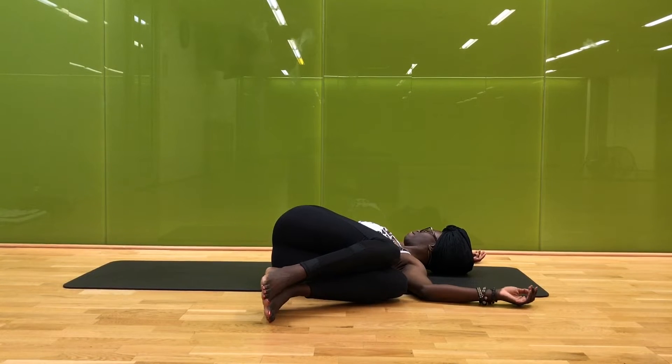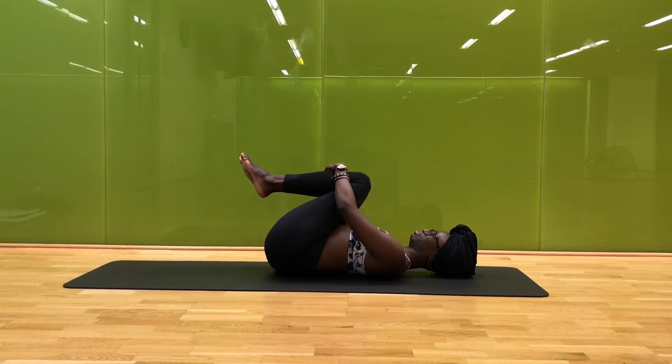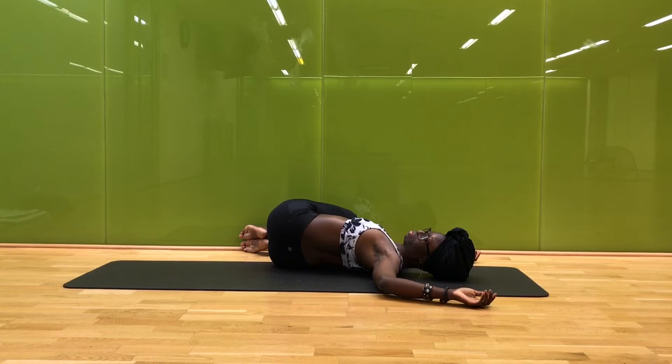On your inhale, slowly begin to lift your knees back up, coming into center and hugging them in — maybe even give a gentle rock side to side. Slowly bring your arms into goalposts and lean your knees off to the right, looking off to the left. This side might feel a little bit different and that's okay. Maybe you want to deepen this twist by bringing your knees closer to your chest, or maybe ease them away — just allow yourself a few moments to find what feels really good to you, breathing big inhales and long easy exhales.